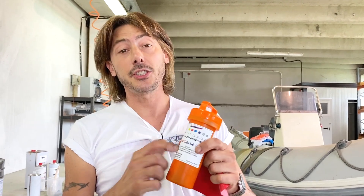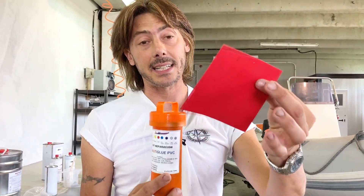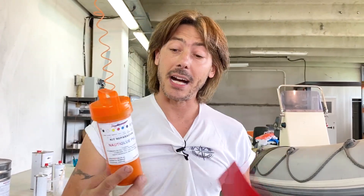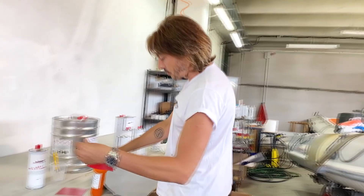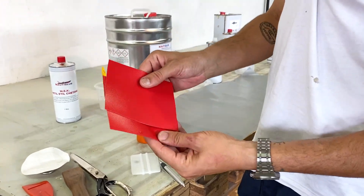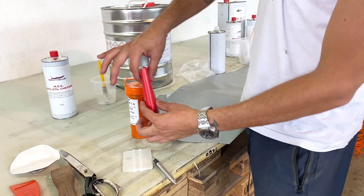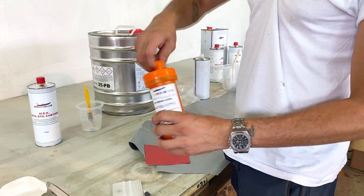This can easily be done with the Nautiglue PVC kit, 125ml. For patches like this you barely need 30–40ml, so even the smallest format lasts multiple uses. The complete kit includes two pieces of PVC 12x12 in the color of your choice, which you select on the website.